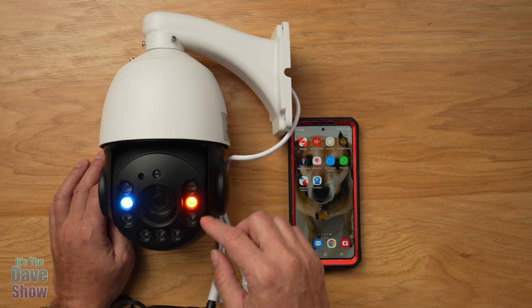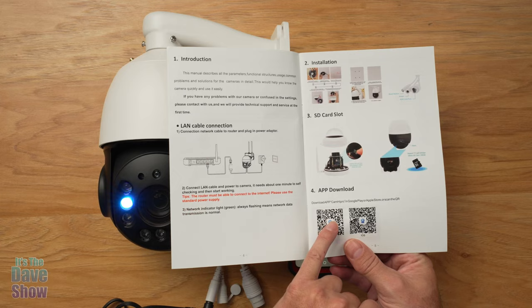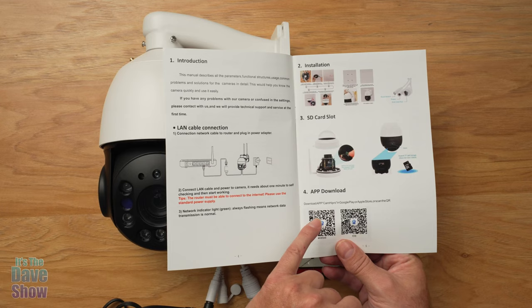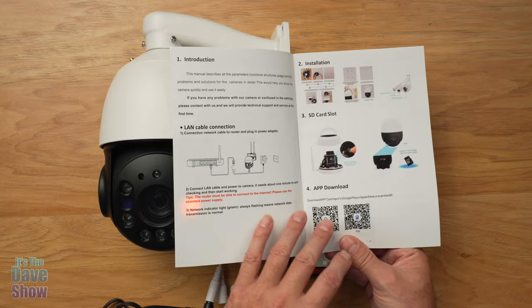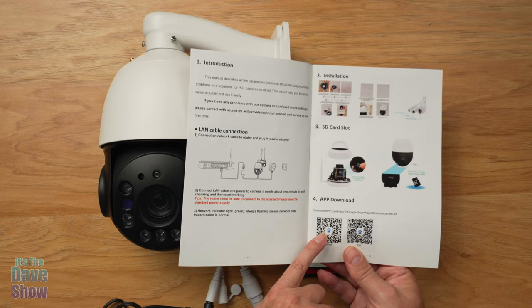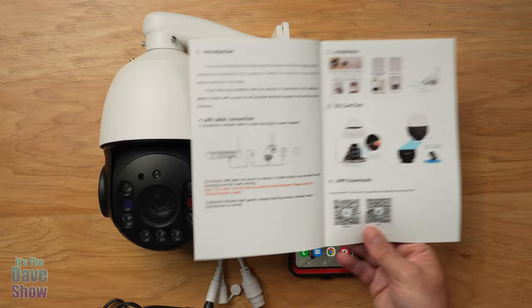Now that I put that in and the device is doing its little testing thing with its lights, I did download the app. Here's a little pro tip: I tried scanning the QR code and it went to the Samsung Galaxy Store, then to the Google Play Store Chinese version. It downloaded but had a lot of fields in Chinese. So I cleared that out and went directly to my app center and downloaded Cam High Pro from the Google Play Store — it was all in English.